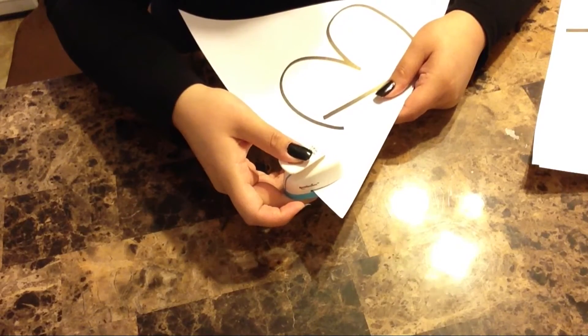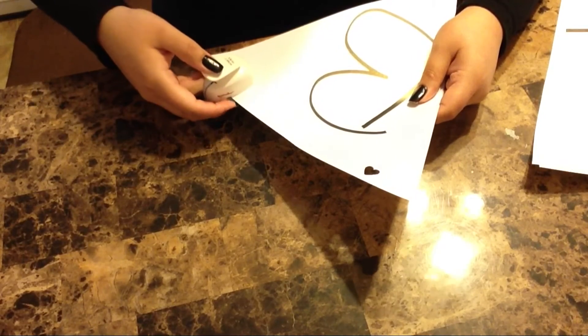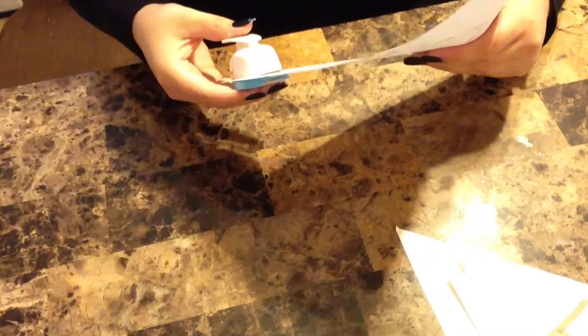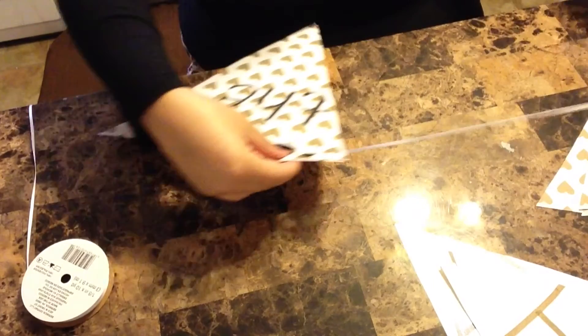Take your hole puncher and punch two holes on the top. I got this at Michael's and I think it was like six or seven dollars — it was a heart shape. Then you're just gonna take your string and string these all through.